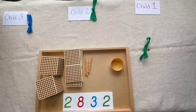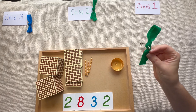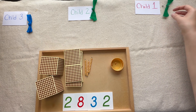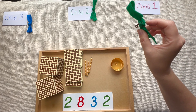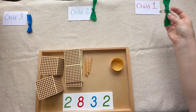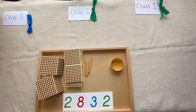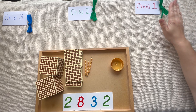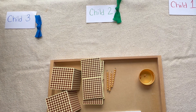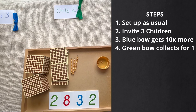To start, we're going to set up just like we normally do — having our large number that we want to share. When I present this, I invite three children. The only thing that's different are these bows. You can use anything as long as it has green and blue. When we give a green bow to a child, we are saying they're going to collect for one person. I have a safety pin on it so they can wear it, but feel free to use bracelets or necklaces — make it your own. The green bows mean collecting for one person, and the blue bow means that child is going to collect for 10 people.